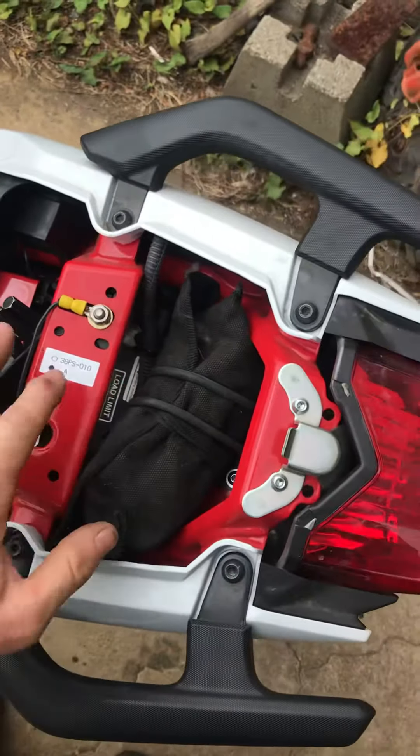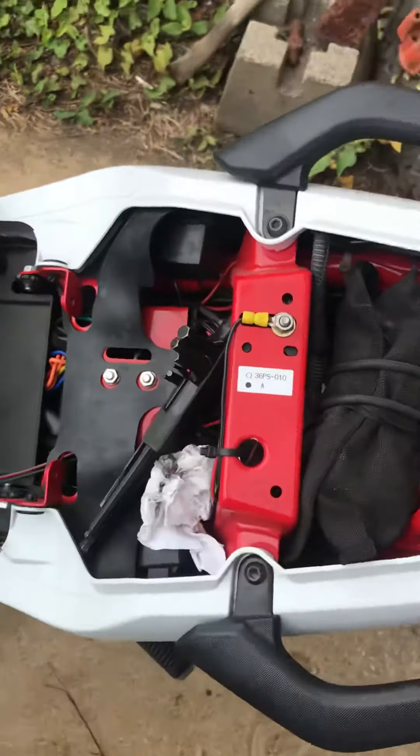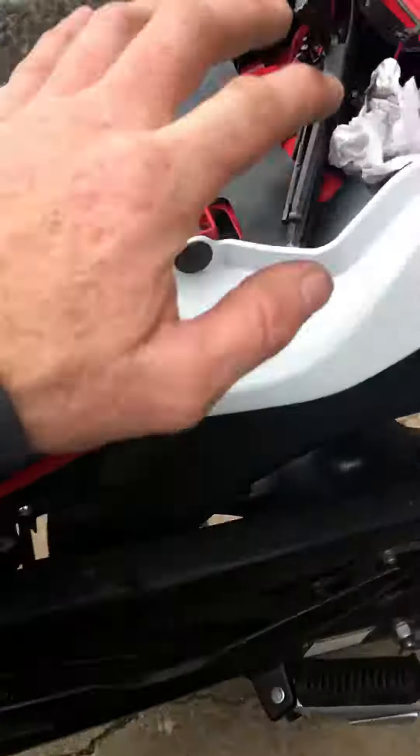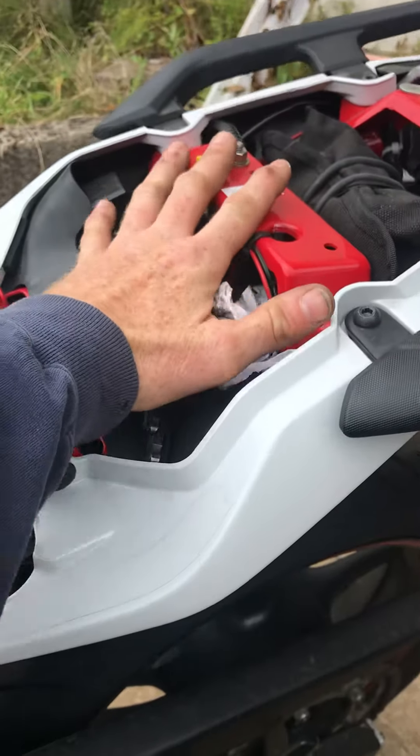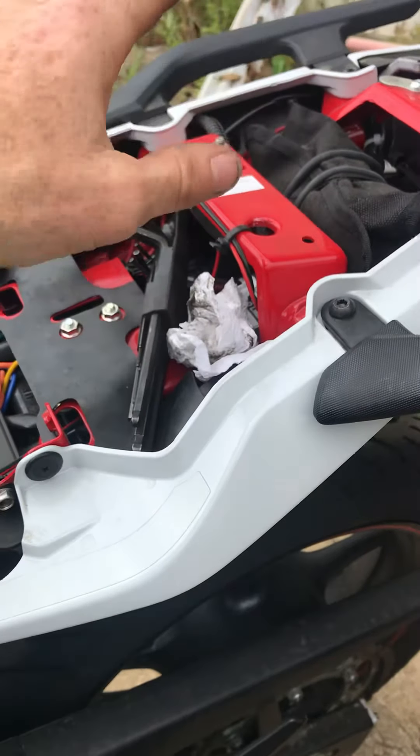The back seat has to be taken off first before you start any of this. What you do is put your key in here, turn it, and push down on the seat at the same time you turn it — and it will click and spring up and release.